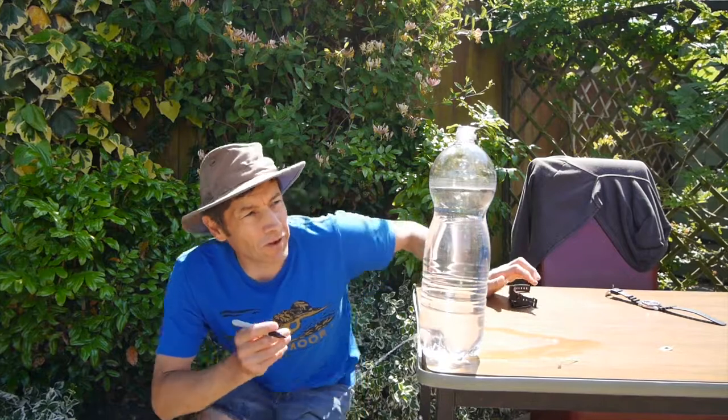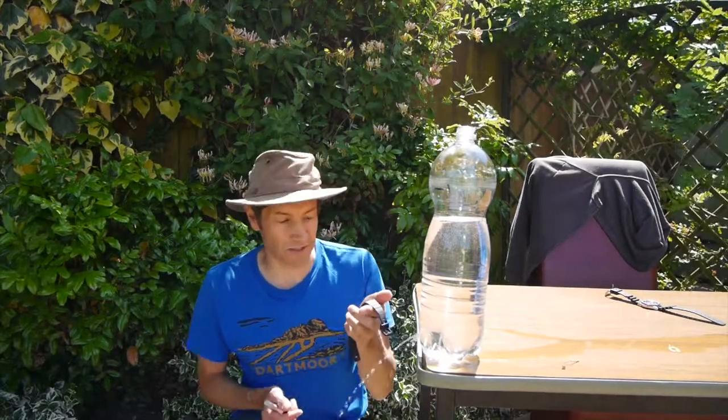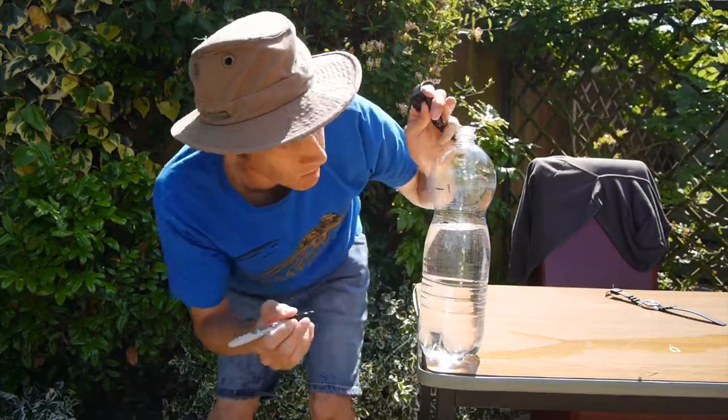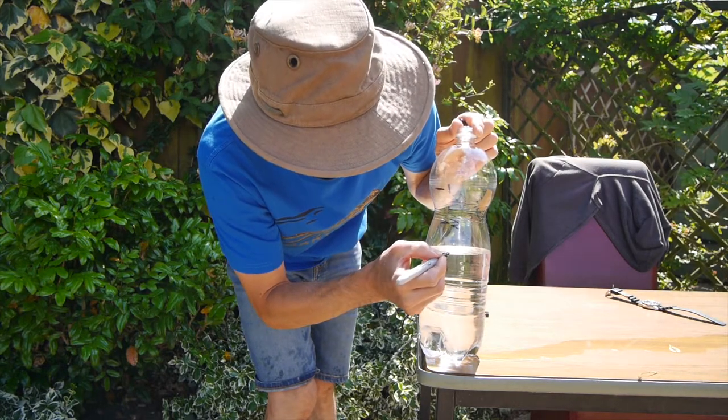So that's one minute gone by — try not to squeeze the bottle — put a line on it there, and that's one minute. I'm going to let it keep leaking and draw on where two minutes is. I think you might be surprised, even taking into account the shape of the bottle, where the next line is going to be. Getting close to two minutes on the stopwatch now — careful not to squeeze the bottle — draw the next line on and put the number two on. That's our two-minute marker point. We're going to continue to calibrate our water clock, coming up to three minutes — another line carefully drawn on — and three minutes there.